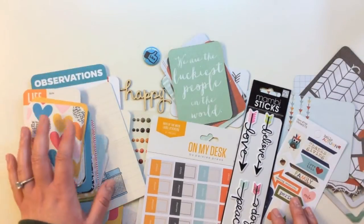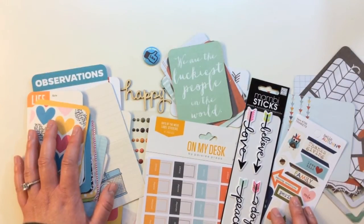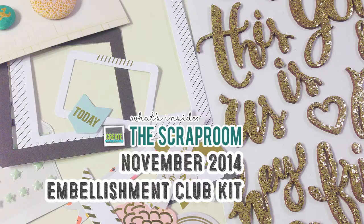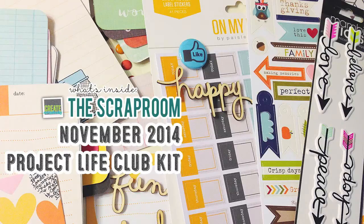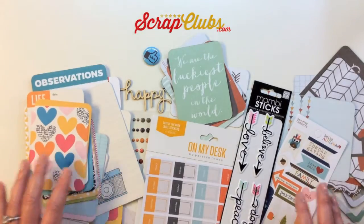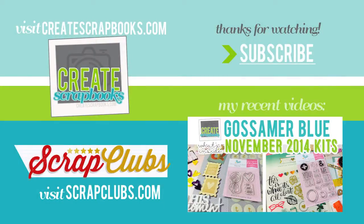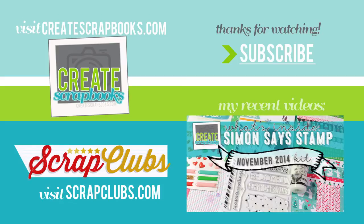So that was everything I received from The Scrap Room for November 2014. I showed you what's inside their main scrapbooking kit — the Flavors of the Month kit, which comes with four different kits in one with coffee — and then the embellishment kit and the Project Life kit add-on. If you'd like more information on any of the kits I showed you today, please visit my blog at scrapclubs.com. Thank you so much for watching and subscribing. I really appreciate the thumbs up, comments, and sharing of my videos. I will see you guys soon with another November kit.